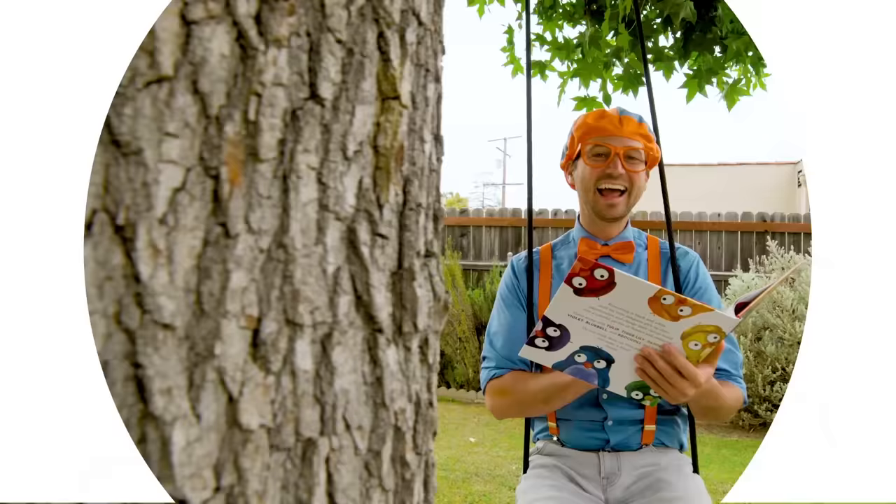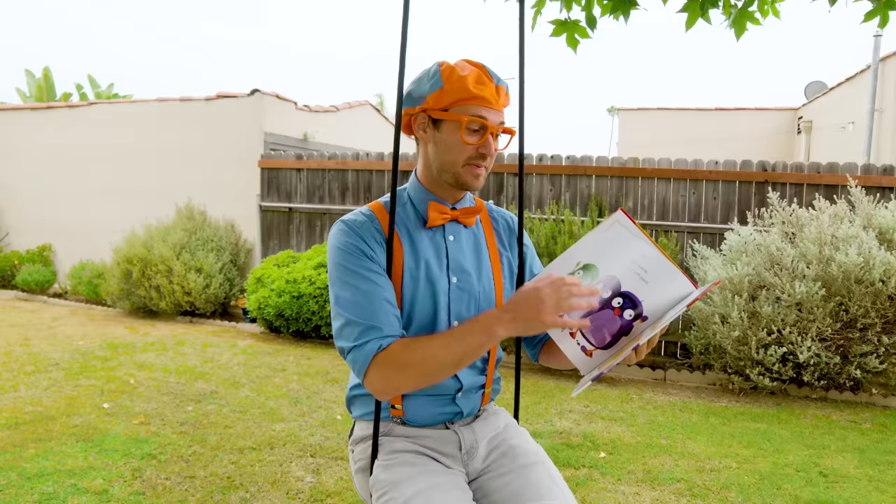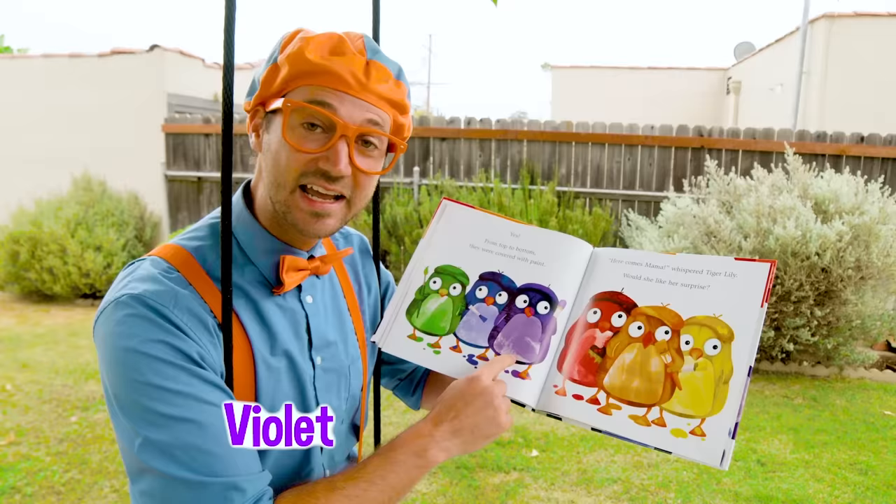I'm just reading this really cool book. It's called Penguins Love Colors by Sarah Aspinall. It's about all these penguins that have a different favorite color. Green, blue, violet, red, orange, and yellow. I love this book.